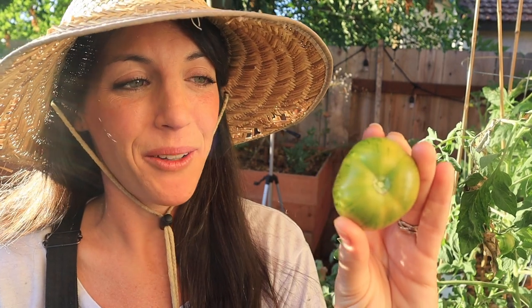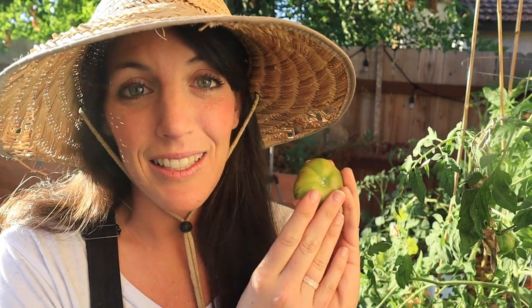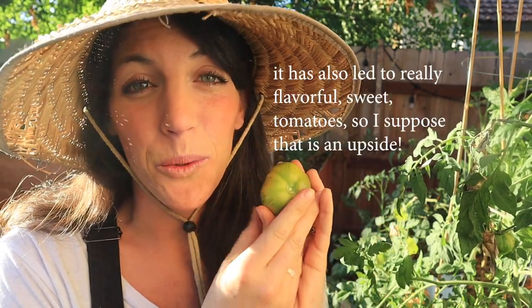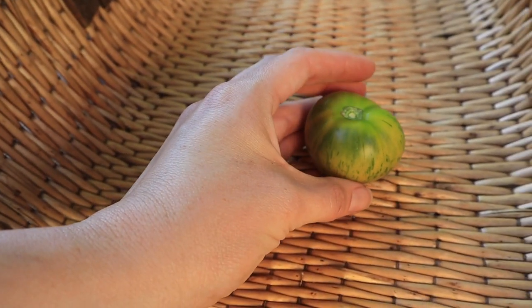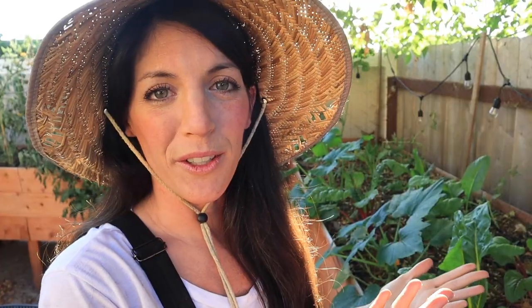Here is what I believe is a ripe green zebra tomato. You might think it doesn't look ripe or the right size, and that's because of a big lesson I learned this season: the importance of water. At some point, water from our soaker hoses stopped reaching the tomato beds, which led to really small fruit. Sad but true — lesson learned.